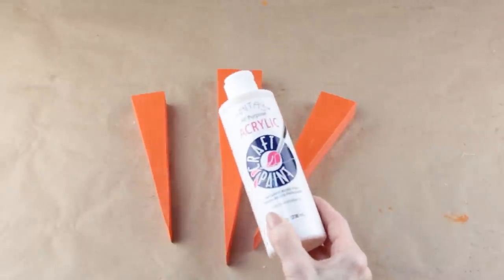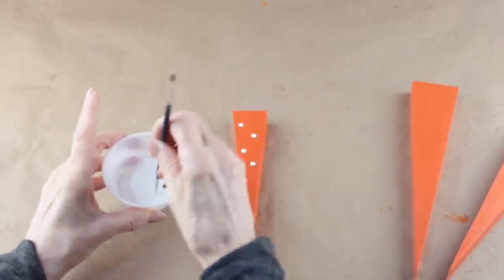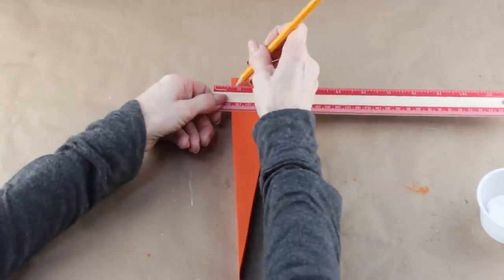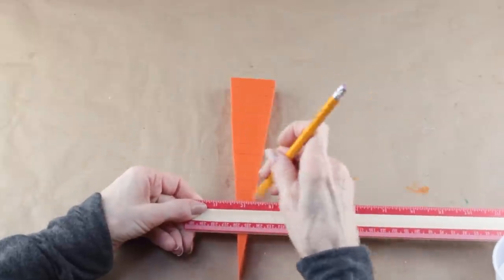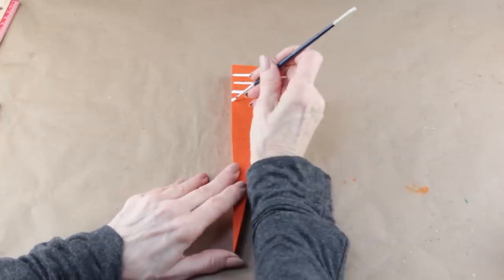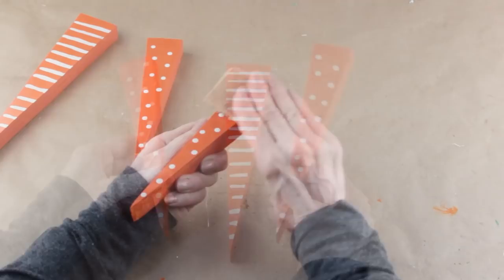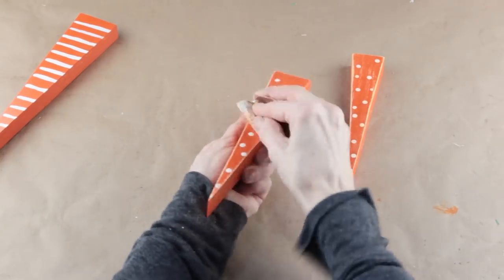I'm decorating my carrots using some white acrylic paint. I'm adding dots by using the end of my paintbrush — just dipping it into my white paint and randomly adding the dots. For my larger carrot, I'm going to be adding stripes, marking them out with my ruler and pencil. I'm definitely not making them perfect — just moving my ruler and marking some lines, then following along with my white acrylic paint. After my white paint dried, I'm going to change them up to look a little more rustic by sanding them with a piece of old sandpaper.